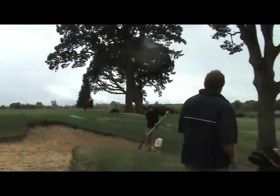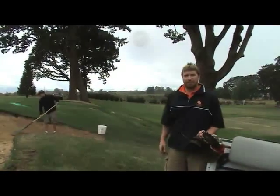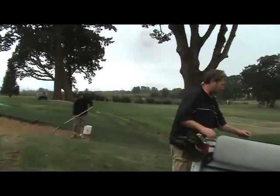Now what we're going to want to do — you see Warren's over here raking up some of the material from the big oak tree. We want to make sure we get as much debris out of the bunker as possible, because when we go ahead and rake it, we don't want to work that stuff into the bunker so someone finds it with their golf shot down the road.